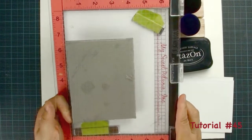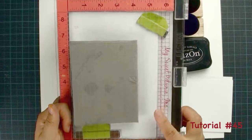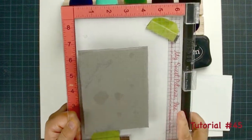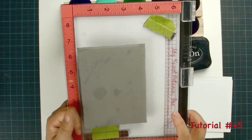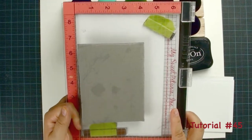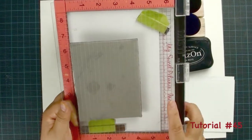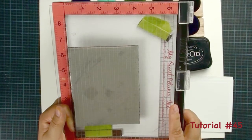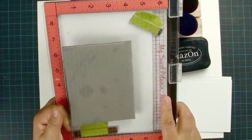Do you have a stamp positioner yet? If you have one, congratulations — that's a great tool that I use a lot. If you don't have one and you are low on budget, don't worry. Watch tutorial number 45 where we teach you how to use a DVD or CD case to create your own stamp positioner. It's good to have one, but today I am going to show you how to get the best background stamp image.